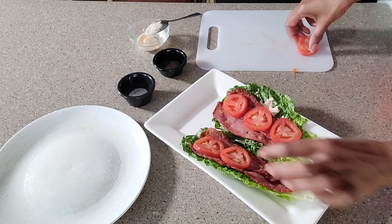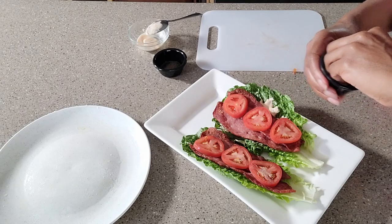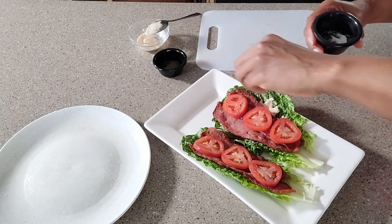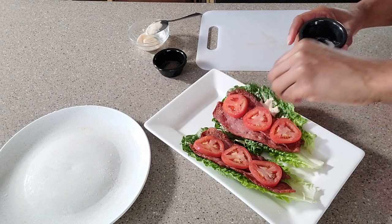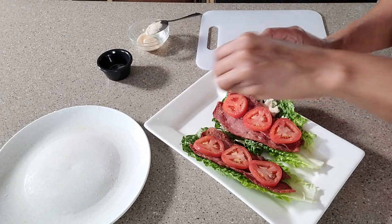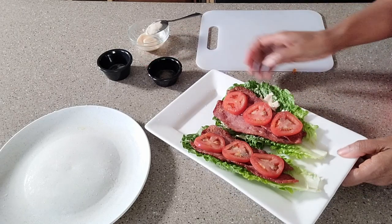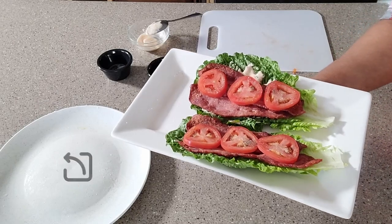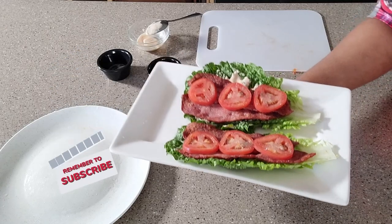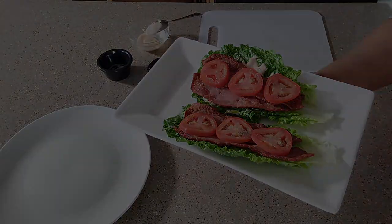And of course you can stop here, but if you want a little bit more flavor, feel free to sprinkle some salt and pepper on top of that fresh tomato slice. And then you are all set to eat and enjoy! Here you have it — a keto-friendly BLT in a matter of minutes. You've got yourself a delicious meal. Enjoy!